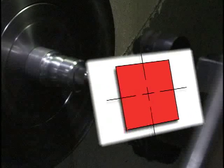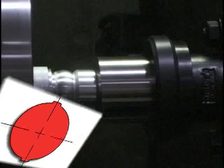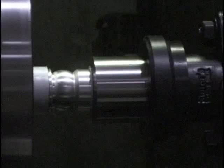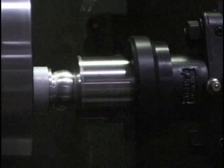Hex, double hex, square, serration, torx type, J500, spline, spur gear, keyway are a few of the possibilities now available to operate on any type CNC or manual turning, milling, drilling, or screw machine.